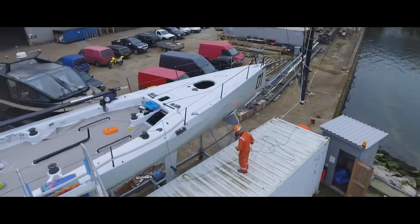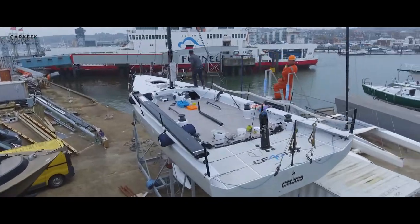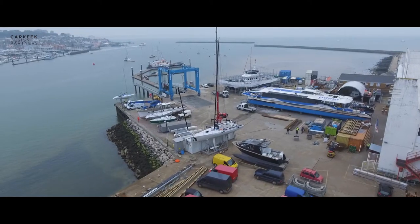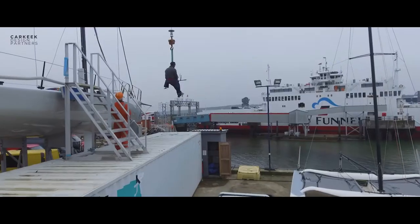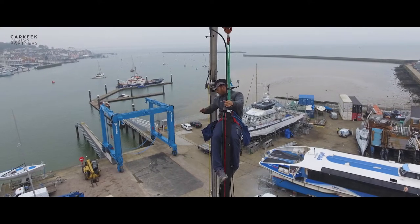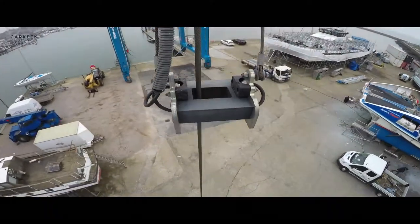So it should be a case of putting the mast in the boat, connecting, putting the Vs in, the Ds in, getting the forestay on, and then just attaching the jack and pumping her up to pressure. And then next week we'll go for a little test sail before the weekend and just see how the mast is looking.